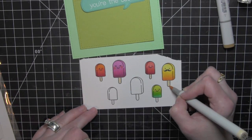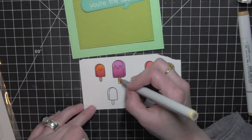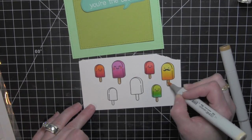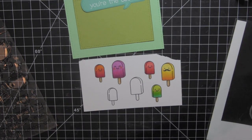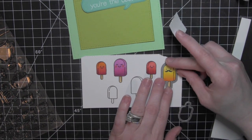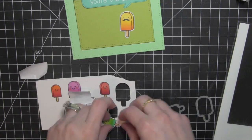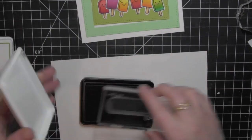I'm coloring in the sticks to make them look like those little wooden sticks. On the completed card there is another small popsicle in the yellows and oranges — this is because after I had colored all of these in and die cut them, I realized I needed one more to fill in the whole border. Once all of those are colored in, I'm going to grab the coordinating dies from the Best Pun Ever, snip them apart, tape them over the images using a little post-it tape, and run them through the Big Shot die cutting machine to die cut each one.